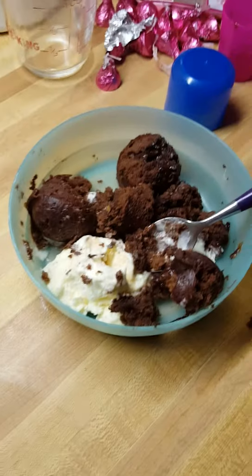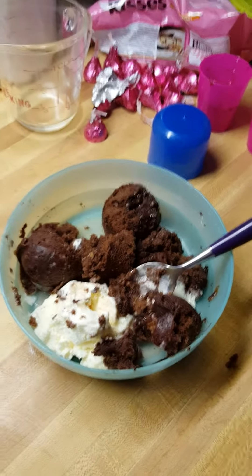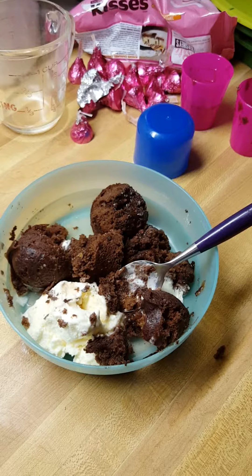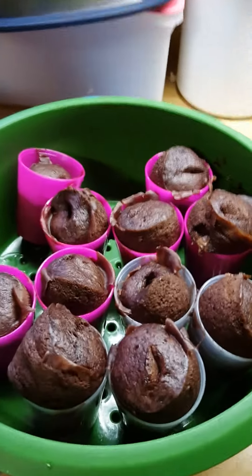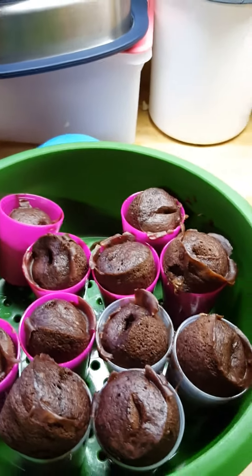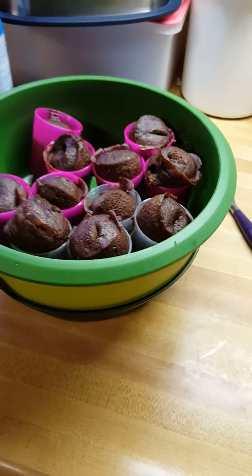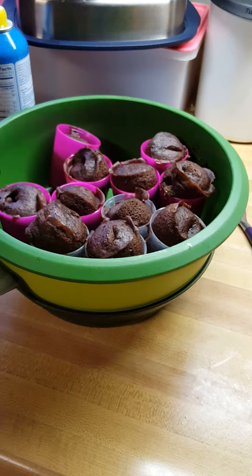If you would like to learn how to do this or several other recipes, including steaming vegetables, chicken, and there's so much more that you can do in the steamer — just let me know. I will come and show you and a few friends how to use the steamer and make wonderful, quick, easy, healthy recipes.